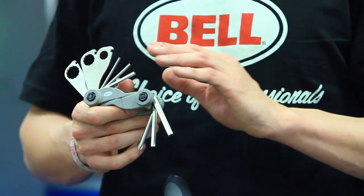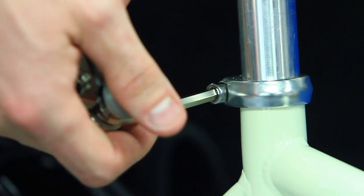A basic multi-tool is all you need to perform 90% of the basic maintenance needed on your bike. A good multi-tool is going to have a couple of different features. First is some various size allen wrenches for tightening down the components on your bike.